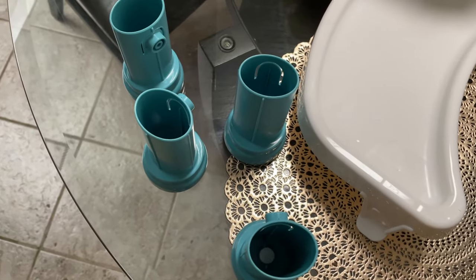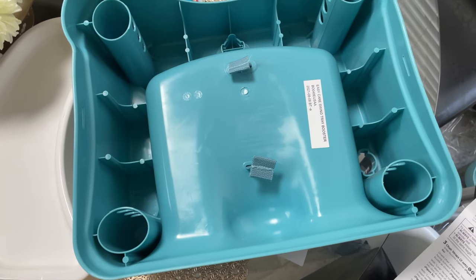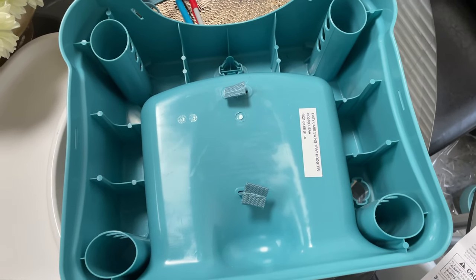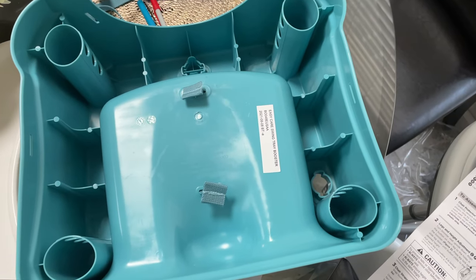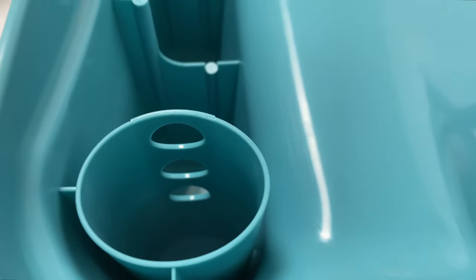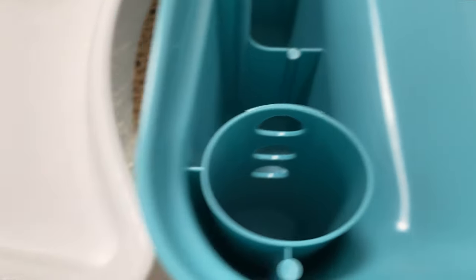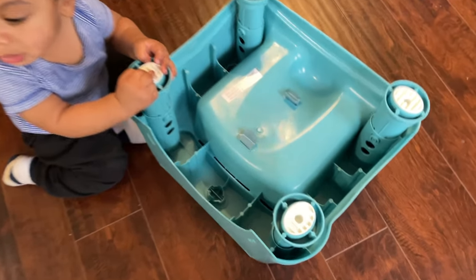Next, the directions say to turn the booster seat over and insert the legs into each of the holes. There are three holes, so I'm going to choose which height I want each leg to go in.